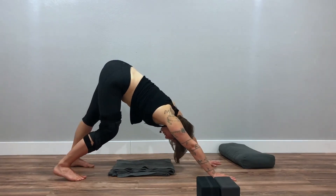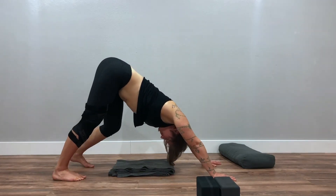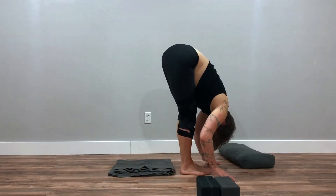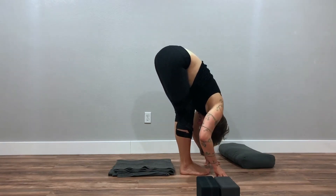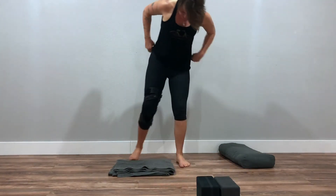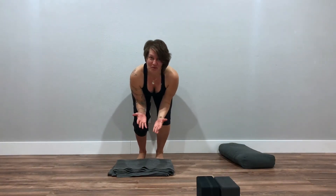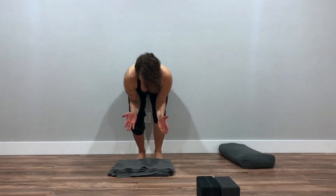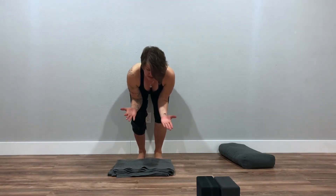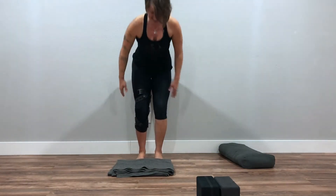Lift your hips, maybe walk out your dog a little bit. Walk your feet between your hands, finding a forward fold. Bring your hands and elbows right to your knees — you're in sort of a chair pose shape. Start to push your heels down into the ground, engage your low belly like you're trying to lift your low belly up away from your thighs, and come to standing.